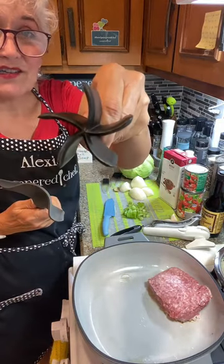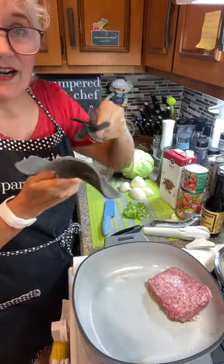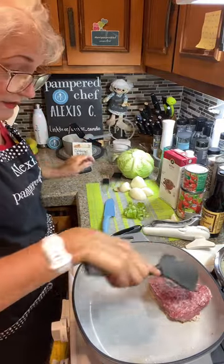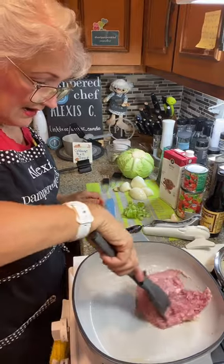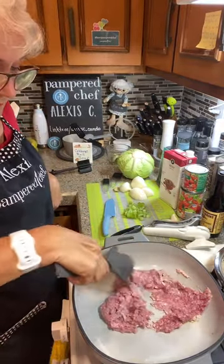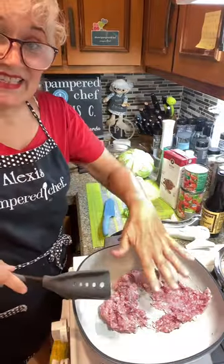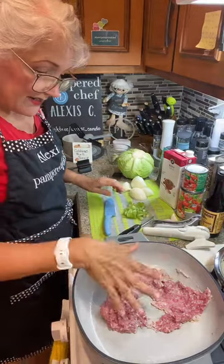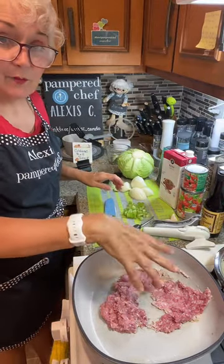One thing is when you cook your meat, make sure you just let it sit and then we're going to mix it all up. We're getting that nicely cooked up.